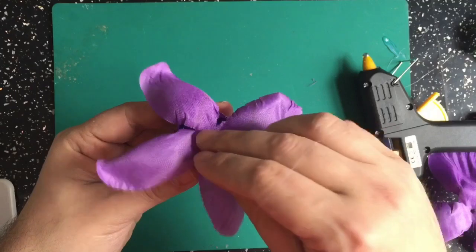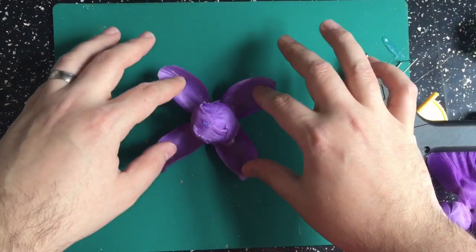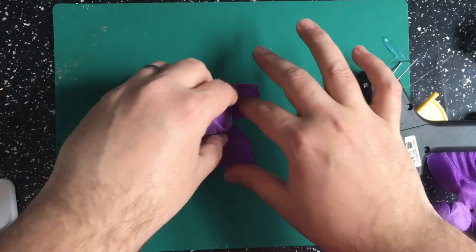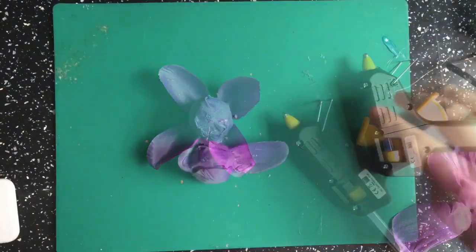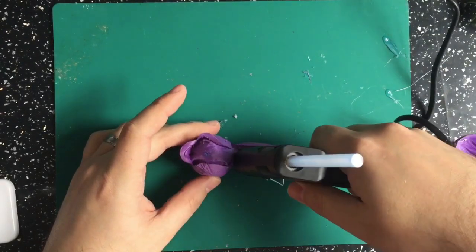The great thing about these petals is they come in petal patterns, so if I hot glue one to the top and one to the bottom I can overlap the petals to make it look like the bud of a flower. Hot gluing these on will also get rid of any of the plastic that we can see.